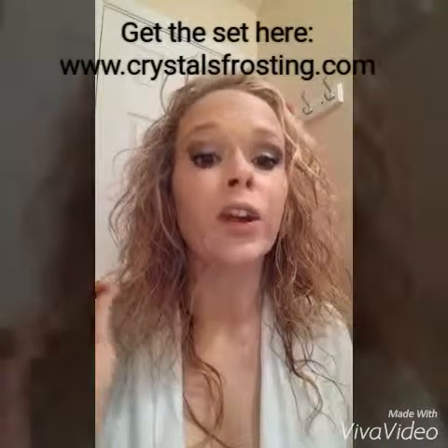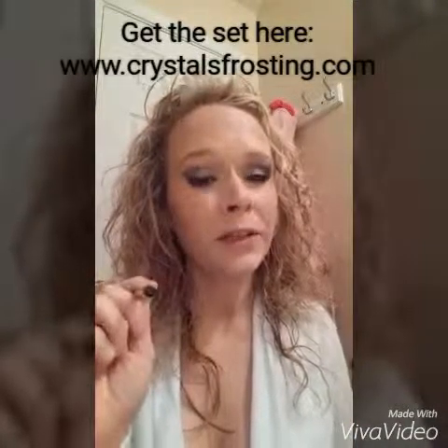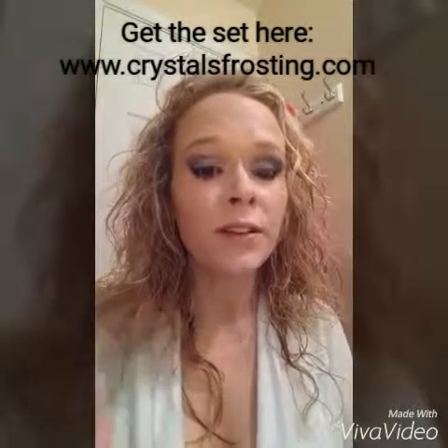So your brow products: you've got a brow pencil in light, and a brow gel also in light. If you're a brunette, choose medium; if you have black hair, choose dark. Thanks so much for tuning in to Crystal's Frosting! Don't forget to comment, add your friends to the group, and at the end of the 10-day series — this is day 4 — I'm going to be doing the drawing for my prize. Thank you so much!